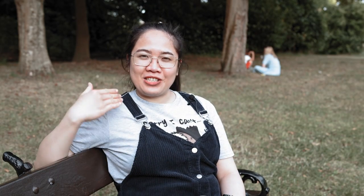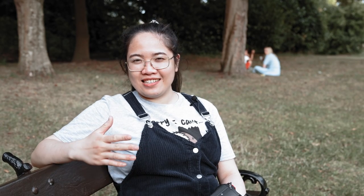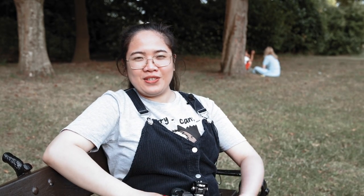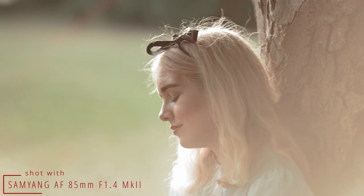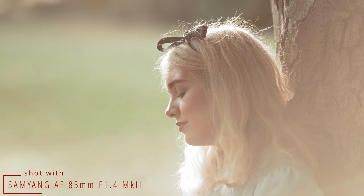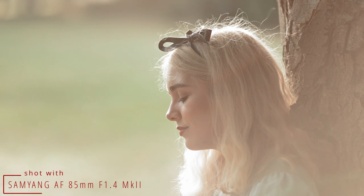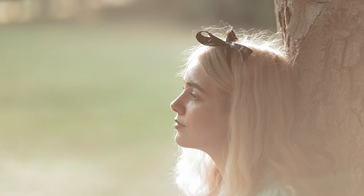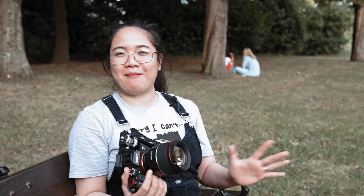I tested this in a backlit situation and noticed that flare resistance is not its strength. However, I'm able to use this in my photography because when shooting against the sun, it gives this veil-like creamy haze. Although it loses a bit of contrast, I can use it for the type of photo I'm aiming for today. With the Alice in Wonderland theme, I kind of want it to be dreamy and creamy, and that flaring just adds to it.